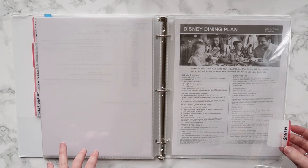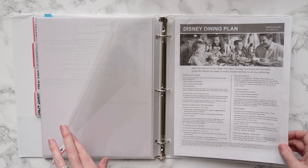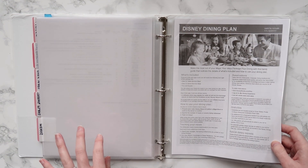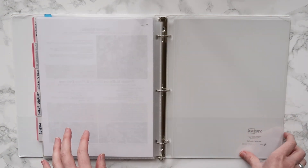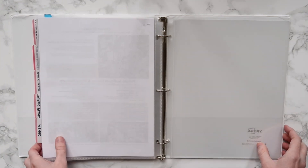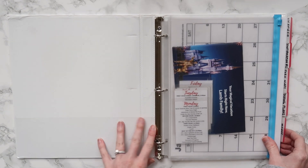Then at the very end I have a menus tab. I used to print out all the menus of where we were going — like on our first trip — but I don't do that anymore; I just look on the app. I do have a little packet of information about the Disney dining plan, which is nice to reference if I ever have questions, and then just a couple of extra sheet protectors at the end in case any more information comes up that I want to add.